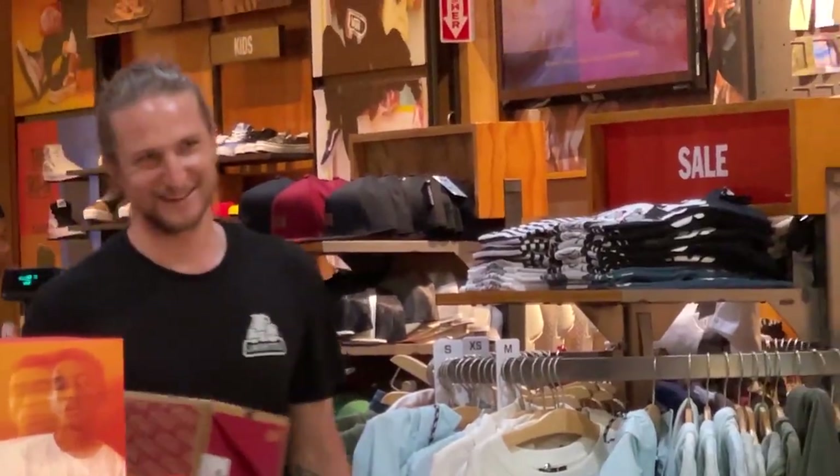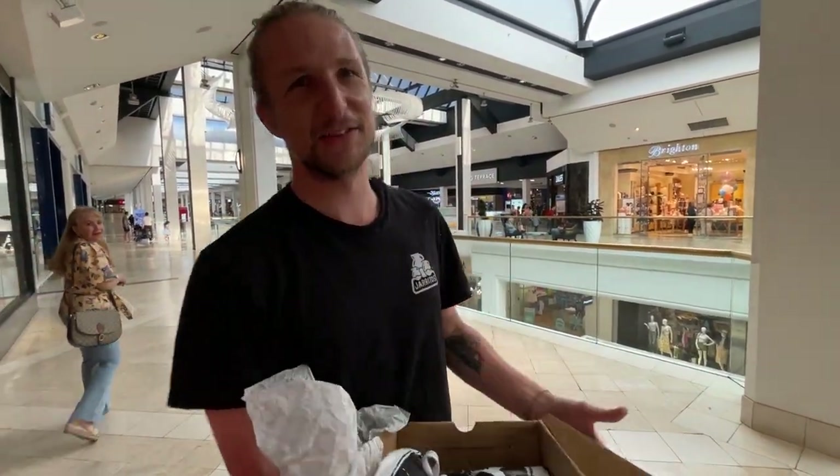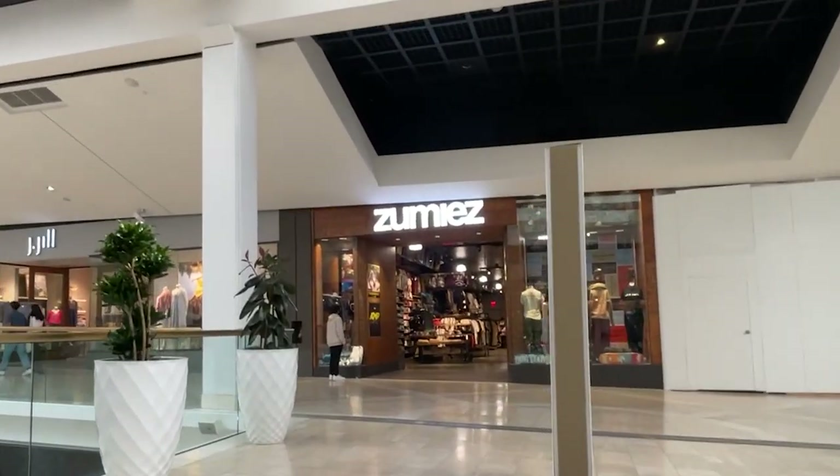Nice to meet you. And he goes like this and just laughs straight away. I was like, dang. Let's try Zoomies now — Zoomies might be easier to fool.